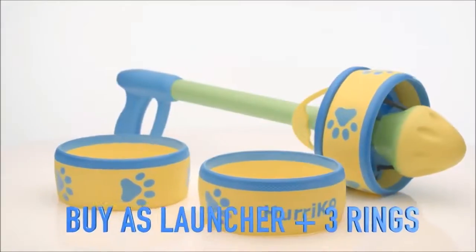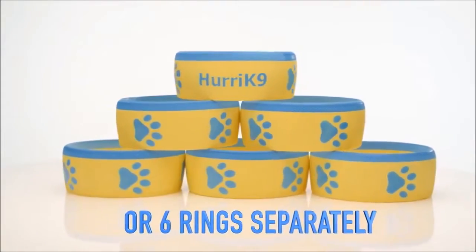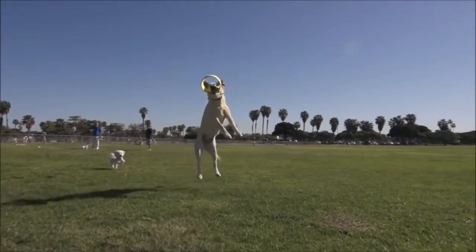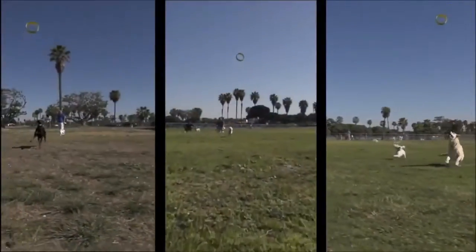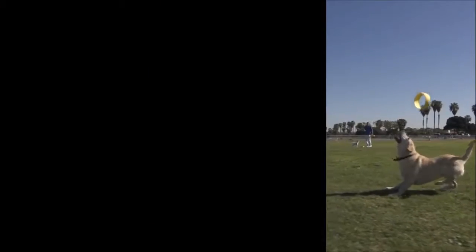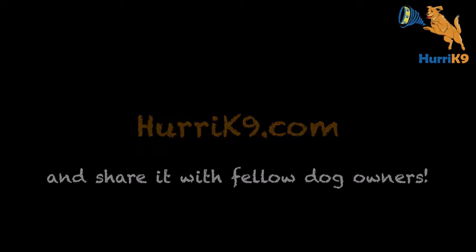The Hurricane 9 comes with three rings, with six rings, or with six rings sold separately. The Hurricane 9 is now for sale at Hurricane9.com, so your dog can be flying through the air with a better workout, a better toy, and a lot more fun. Order yours today, and share us with your other dog-owning friends.